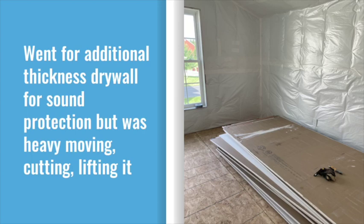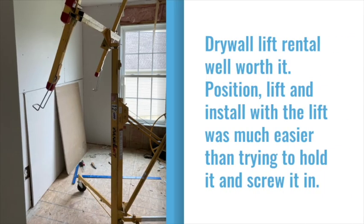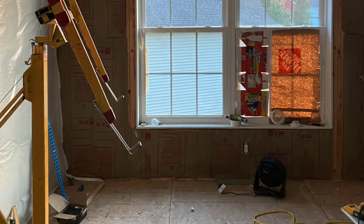Being over the garage next to the washer and dryer, I went for the extra thick drywall for sound protection. But it was really heavy moving, and I don't think I would recommend it. I would recommend a drywall lift — they were great for not just the ceiling drywall but the walls as well. I used it pretty much everywhere in the room.